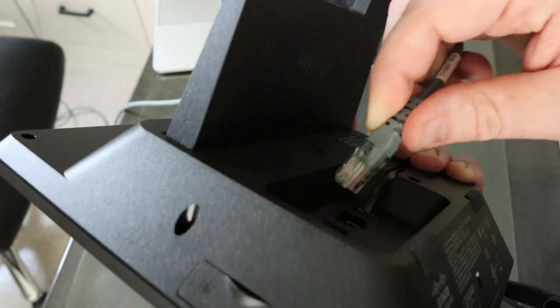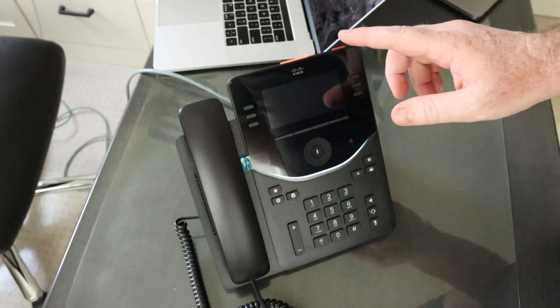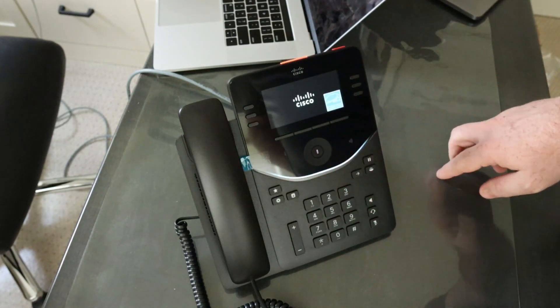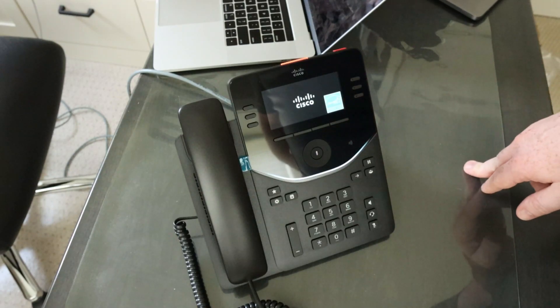Starting the phone up is as simple as connecting the Ethernet to the back. With PoE, you'll notice the phone powers up right away. The indicator light comes on, there's a light across the bottom that comes on, and you'll see the Cisco logo. We'll give it a minute to start up and then we'll see network information and be ready to register.